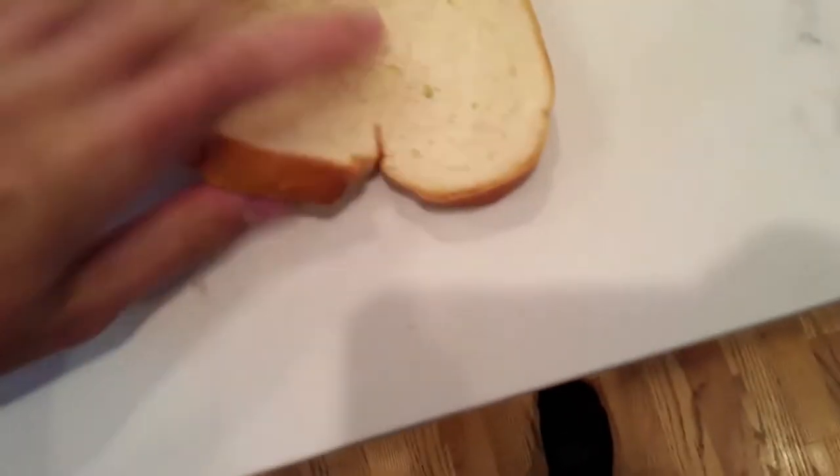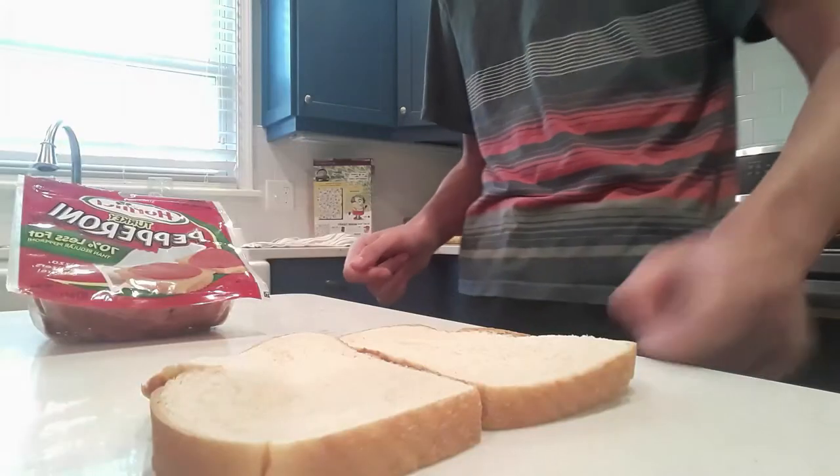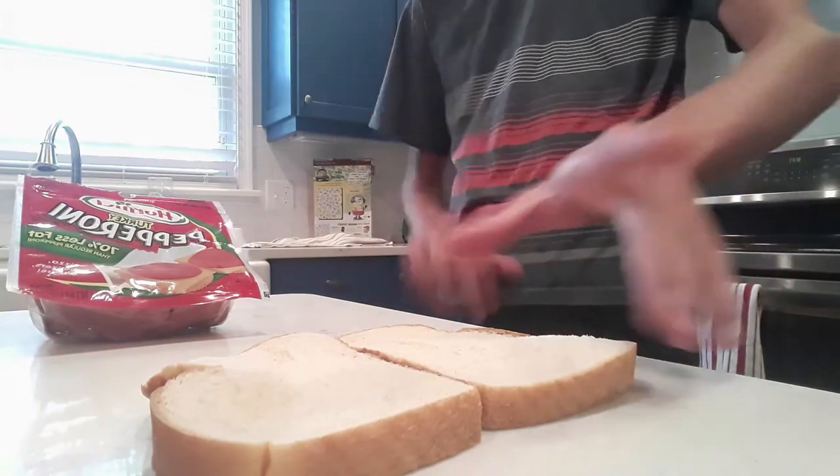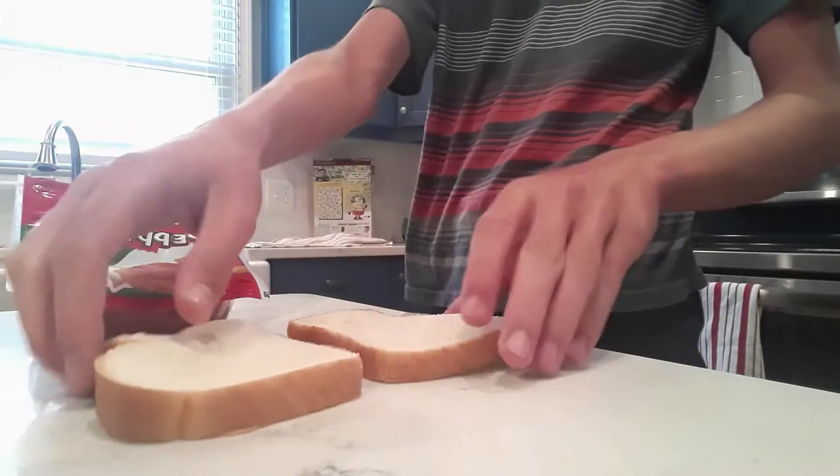So you take your bread. To avoid my phone case melting against the teapot, I'm gonna prop it up against a jar of pickles.